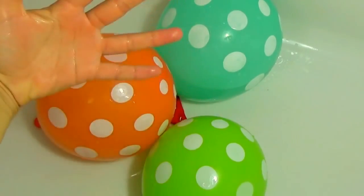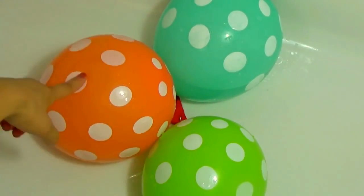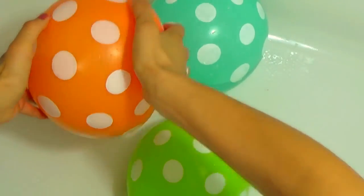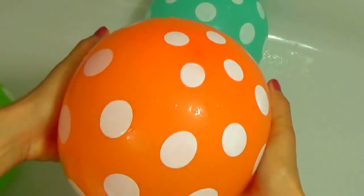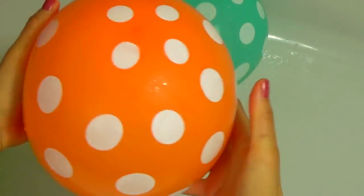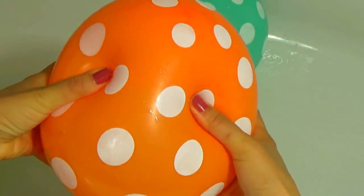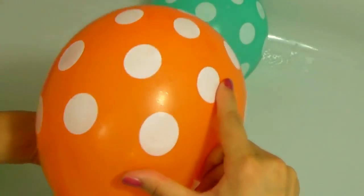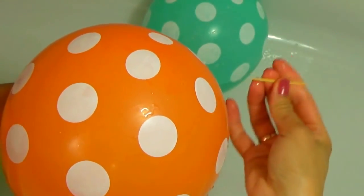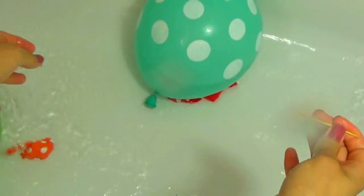Orange finger, orange finger, where are you? Here! Orange! Here I am, here I am, how do you do? Orange! Let's pop orange balloon! Wow! Orange!